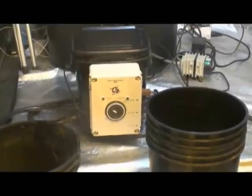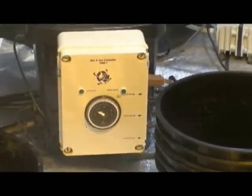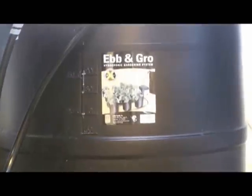This actual system setup shows the placement of the grow pots, controller, and reservoir. The large 55-gallon reservoir contains the submersible flood pump and allows for storage of an ample amount of nutrient solution for up to 48 grow pots.